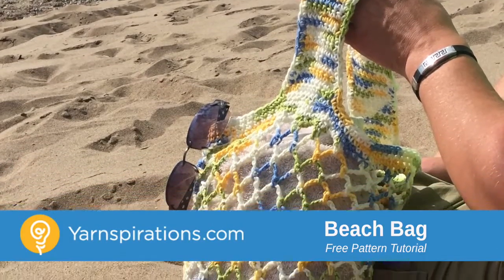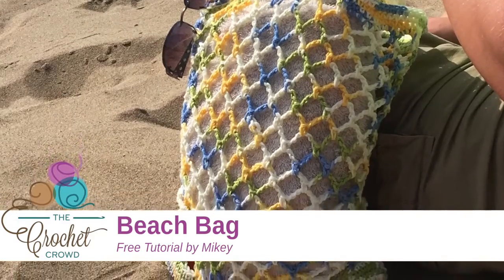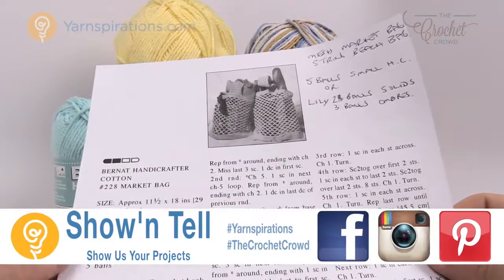In today's tutorial, let's do the String Beach Bag. Welcome back to The Crochet Crowd as well as Yarnspirations.com. I'm your host Mikey.